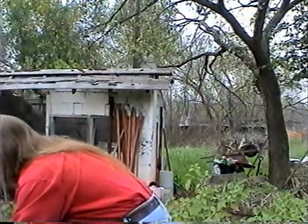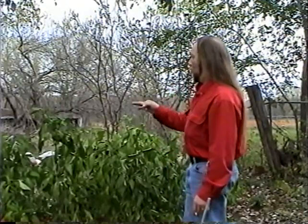We can go look at the garden if you'd like. These are some of my sweet bells that I grow — orange ones, red ones, and yellow ones.